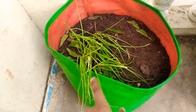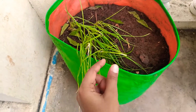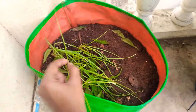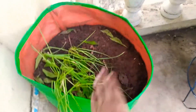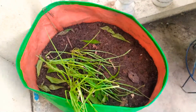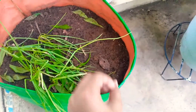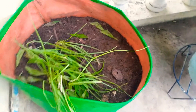Take some small onion from your kitchen. If you don't have any, go to the market and buy at least two. Cut them into pieces and keep them in the soil — don't dig too much, the digging should be at a medium depth. After keeping the small onion pieces in the soil, sprinkle water over them.